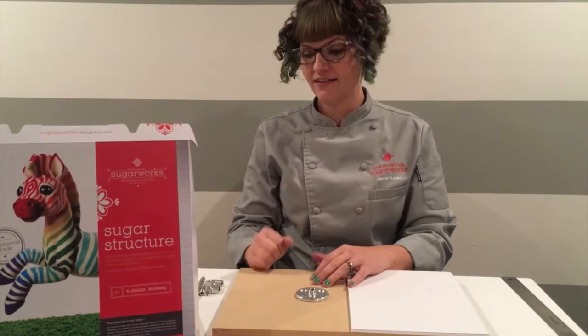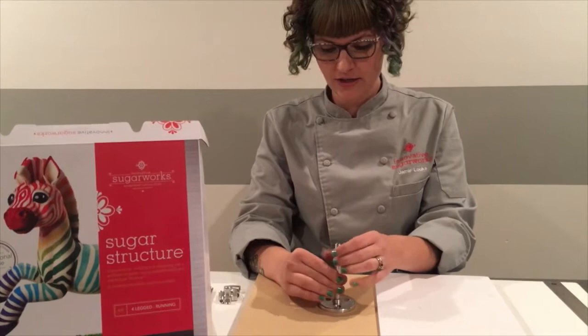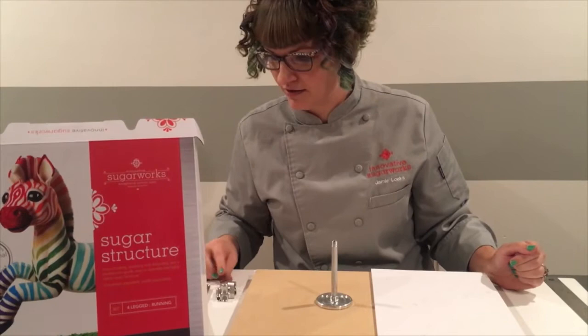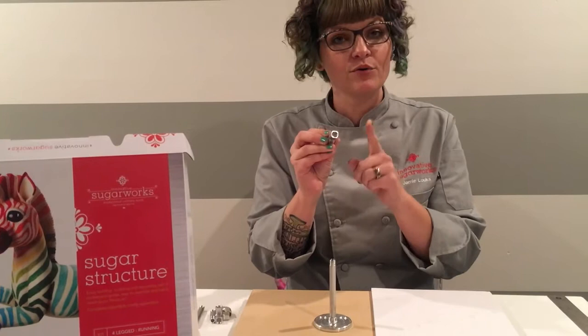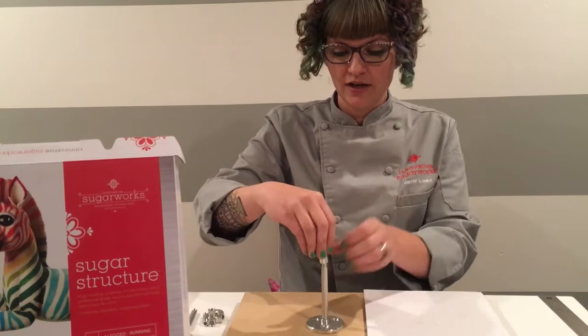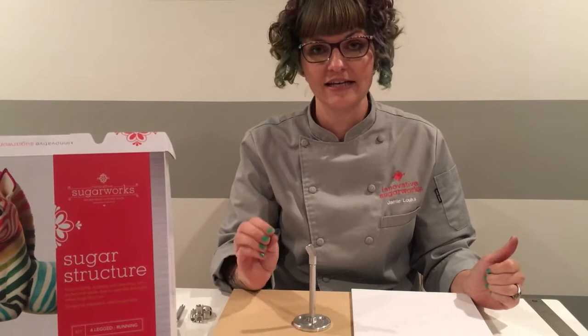Then you begin assembling one of the back legs. Start with a four-inch rod and thread it into your base just until it stops. Next, take a 30-degree elbow coupler. You'll notice inside these couplers there are small rubber parts — those are supposed to be there, do not try and remove them. These rubber parts are intended to help keep it tight when you twist it together, and to help ensure that when you untwist it, it still stays tight and secure.